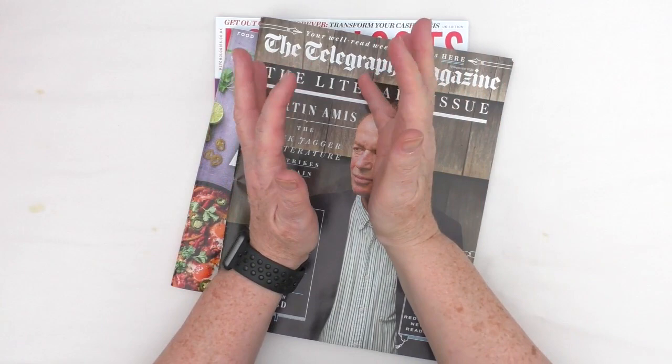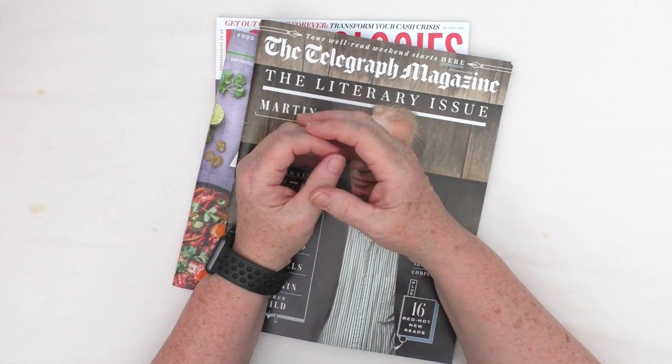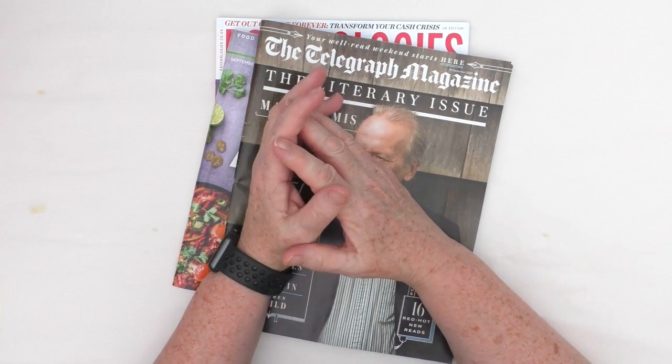Hi, this is Kylie Koo. Welcome to my studio. We're into October and that means we have a new monthly prompt for the Mixed Media Emporium Facebook group. And the prompt for this month is Paper Mania. And for the week one challenge, we are calling it Magazine Art.